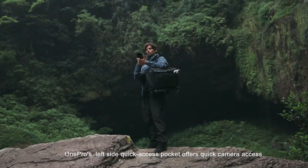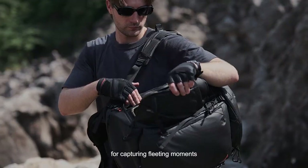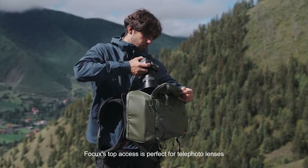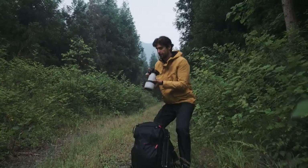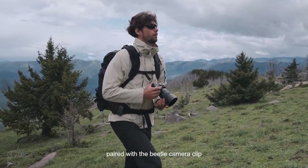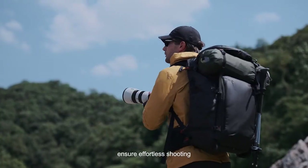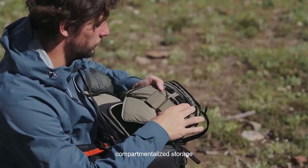The OnePro's left-side quick-access pocket offers quick camera access for capturing fleeting moments. The Focus's top access is perfect for telephoto lenses. Quick-release points on the straps, paired with the Beetle camera clip, ensure effortless shooting. The OnePro also features ample accessory pockets for organized, compartmentalized storage.